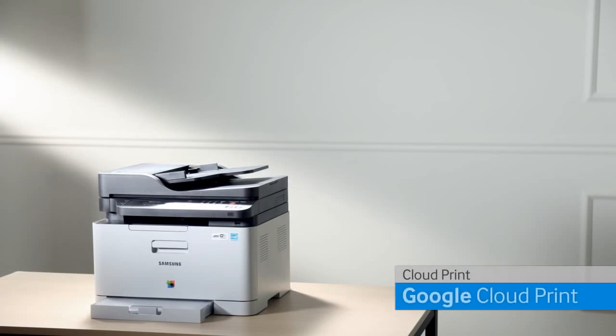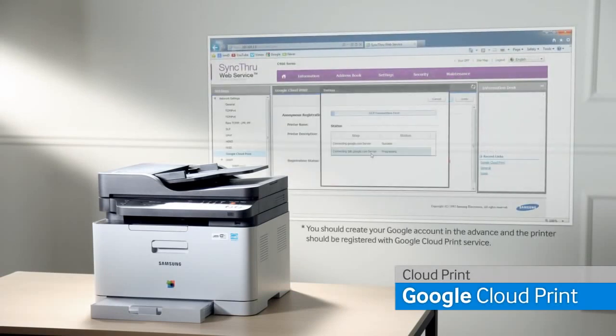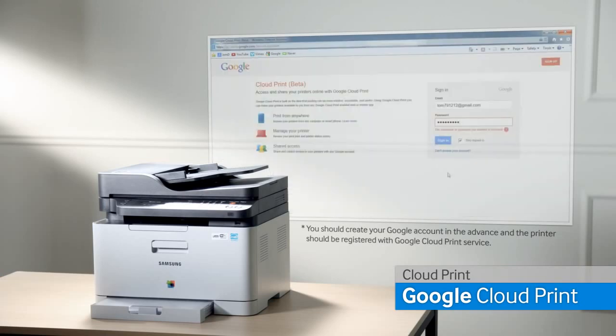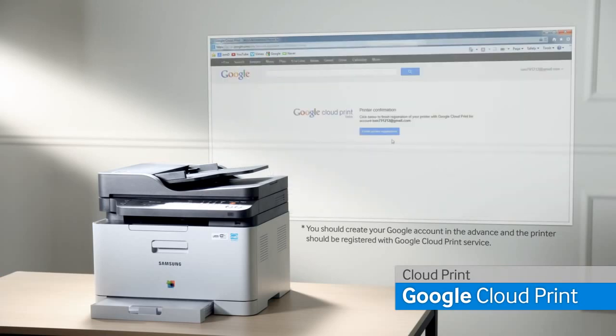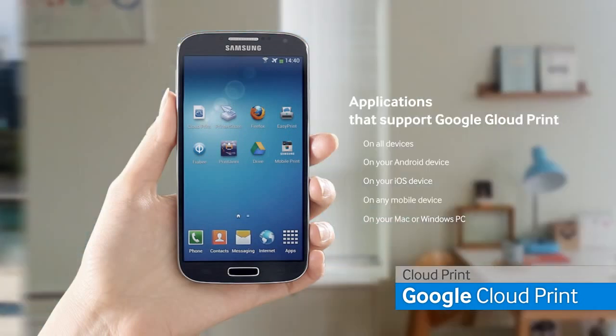The new Samsung Express series printers can also print from the cloud with Google Cloud Print. Register your printer on Google Cloud. Users can then use various applications that support Google Cloud Print.